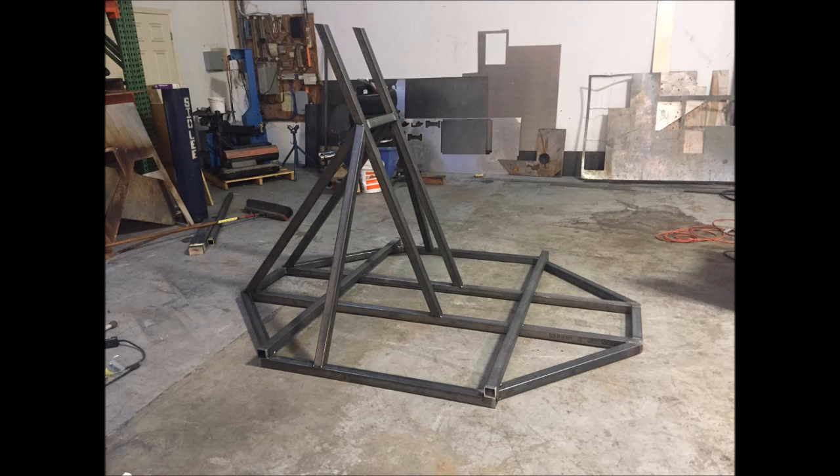Lastly, I got a picture tonight from Mark — a different Mark — who's doing some welding for us. He's made the engine stand we're going to use for testing the engine, and that's almost done. Next he'll be making the engine mount. That's our update for this week — thanks for watching.